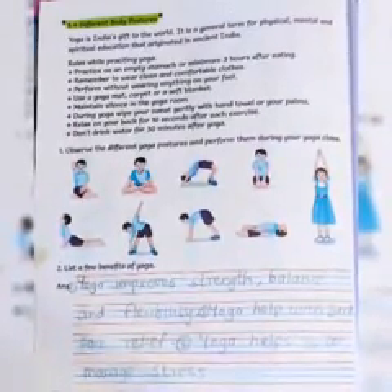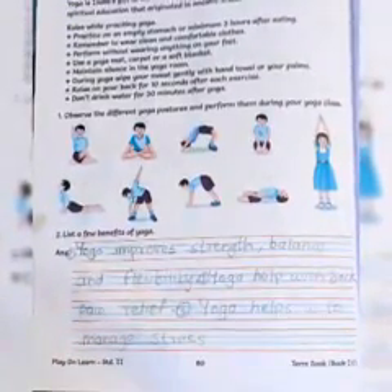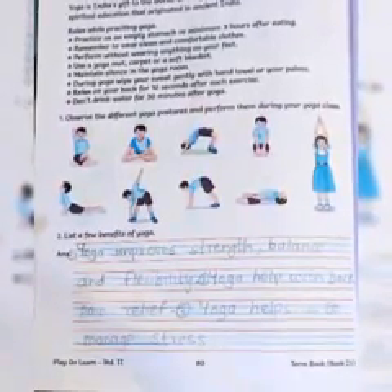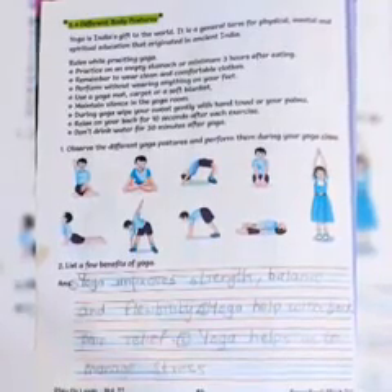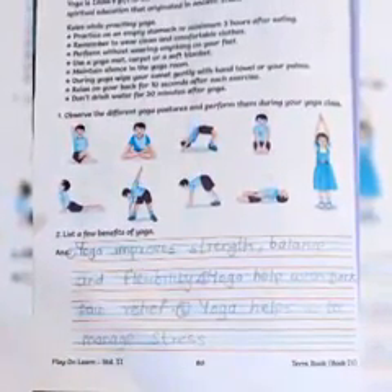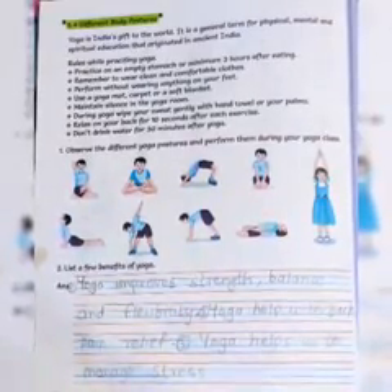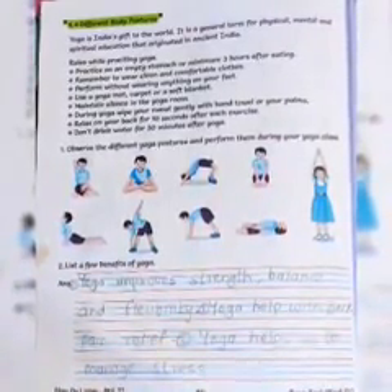The benefits of yoga include: yoga helps with back pain relief, yoga helps us to manage stress, and yoga keeps us tension-free because our mind becomes silent and we keep concentrating. You will write these benefits in your EVS combined book on page number 80.